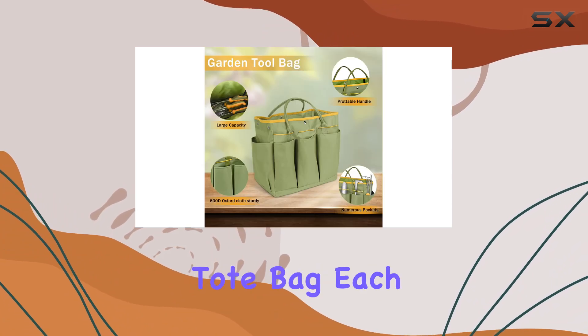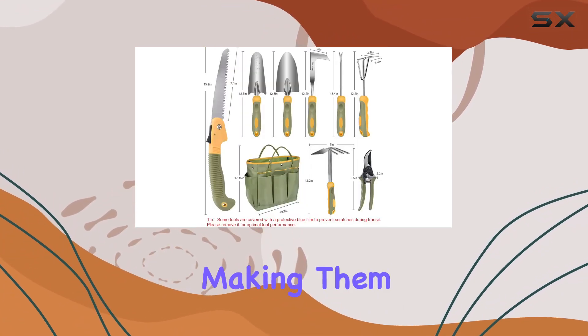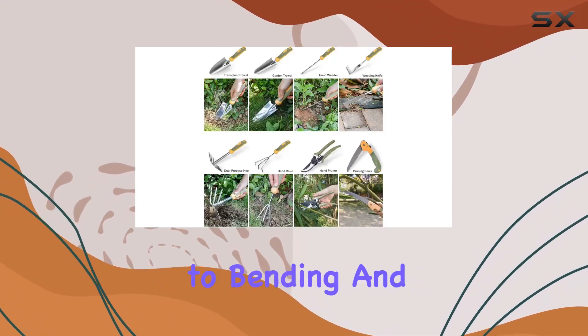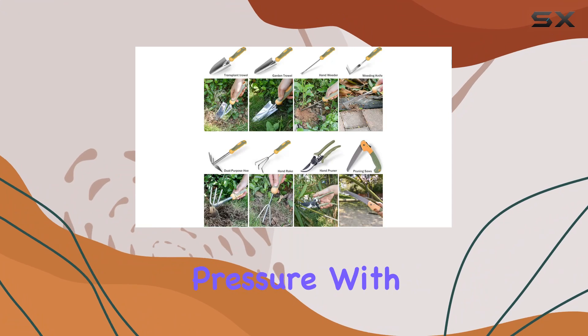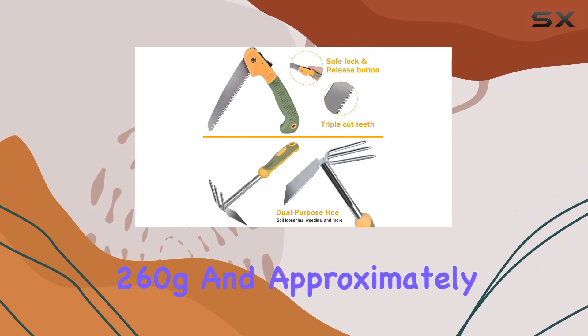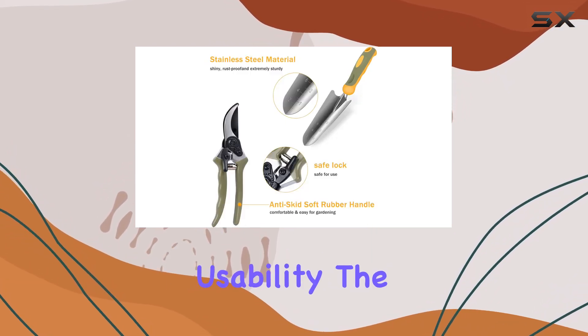And a durable garden tote bag. Each tool is crafted from high-hardness stainless steel, making them not only sharp and rust-proof, but also resistant to bending and breaking under pressure. With tools ranging from 220g to 260g and approximately 33 centimeters in height, they strike the perfect balance between durability and usability.